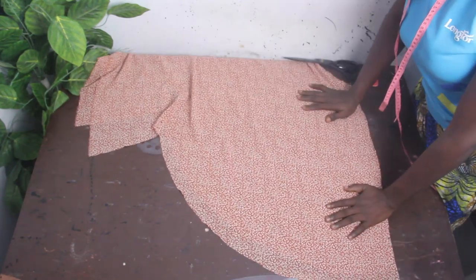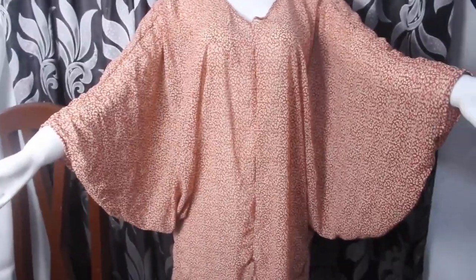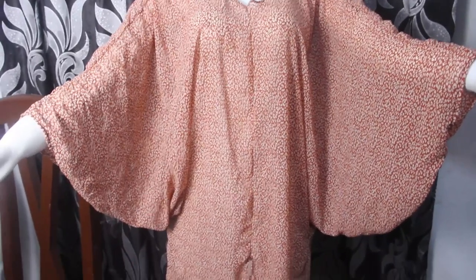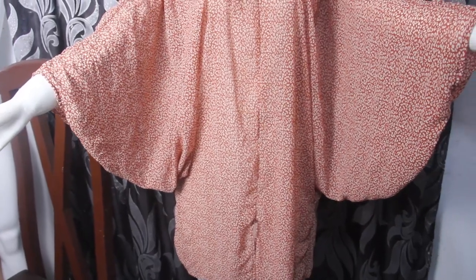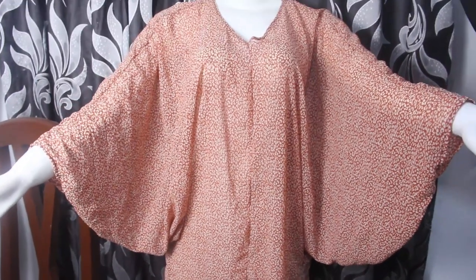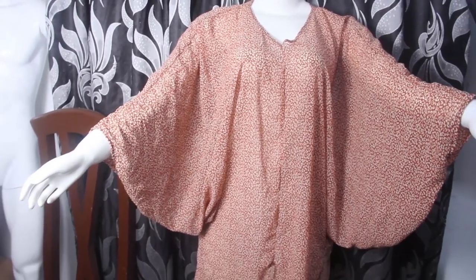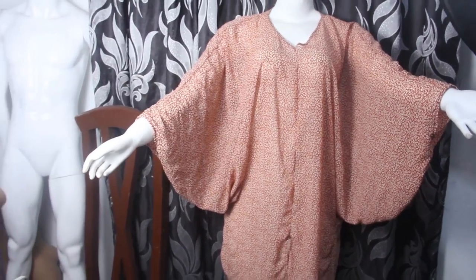Once you are done stitching, this is what we have. You can see the beautiful circle draping shape — it's so cute — and towards the lower side you can see the slits. I hope you guys enjoyed this video. Please give it a thumbs up, like, share, and subscribe. I'll see you guys in my next one — bye!